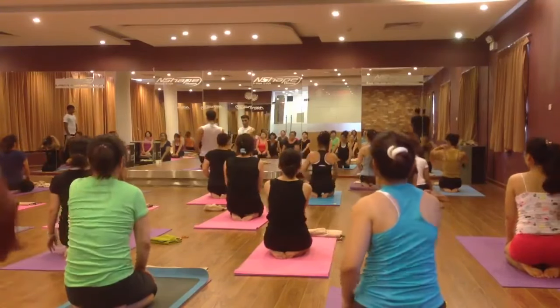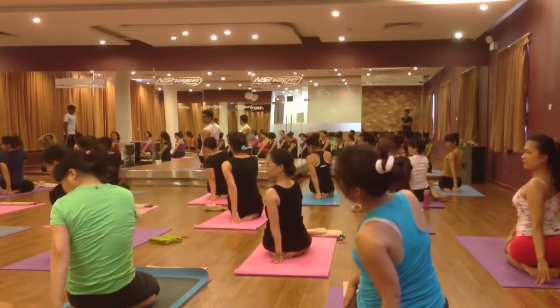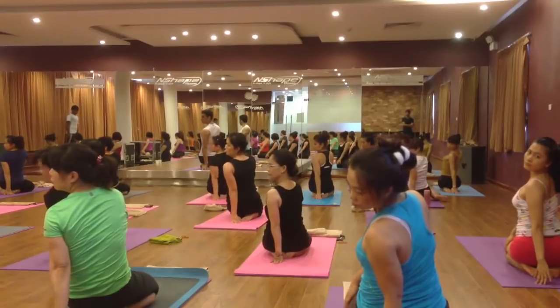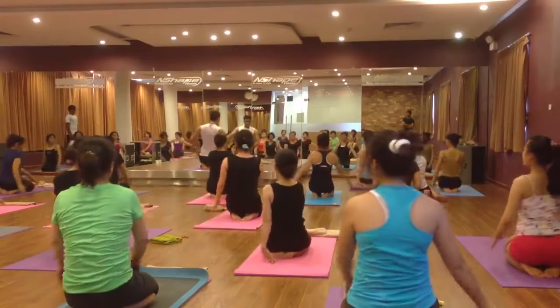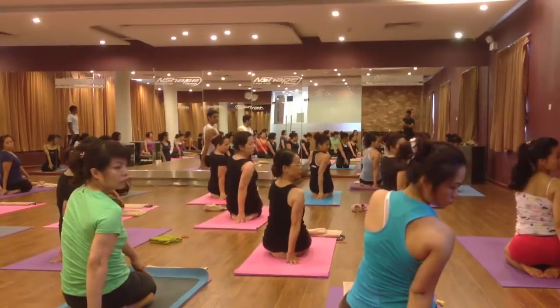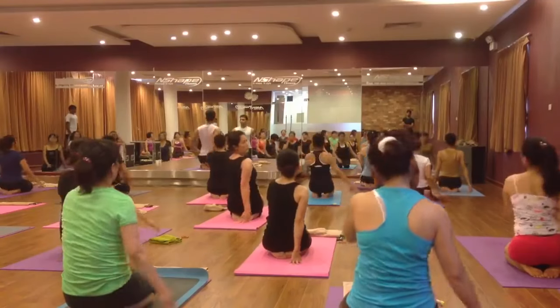Right hand on the left leg, left hand here by the heel — take a gentle twist and look back for relaxation. Seven, five, four, three, two. Come back. Same other side — left hand on the right leg, right hand here by the heel. Twist and look back. Seven, six, five, four, three, two. Come back.